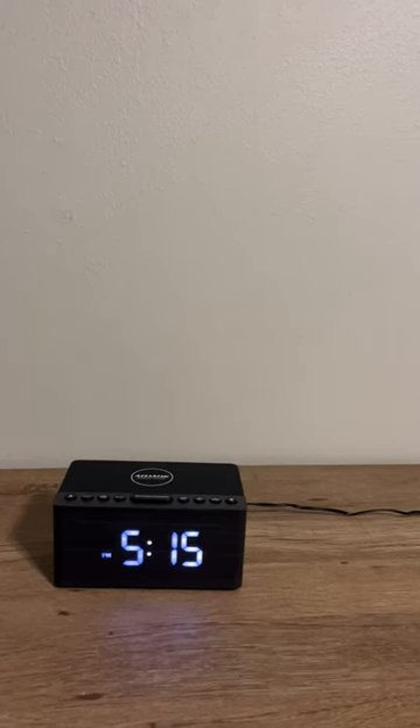Welcome back to another Inspire Reviews video. Today we're going to look at this alarm clock right here, and I literally love this thing. Let me go ahead and show you the main reason why.